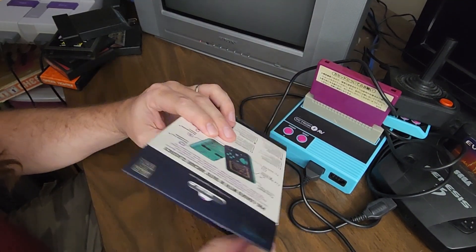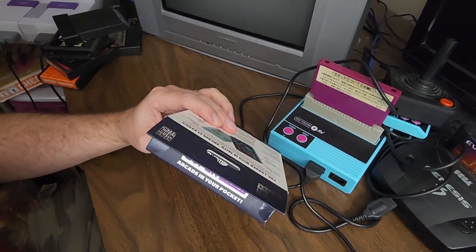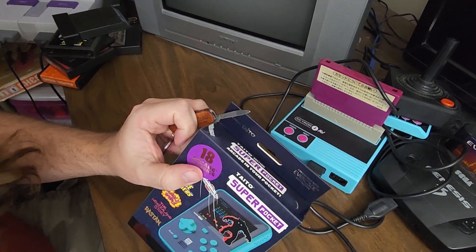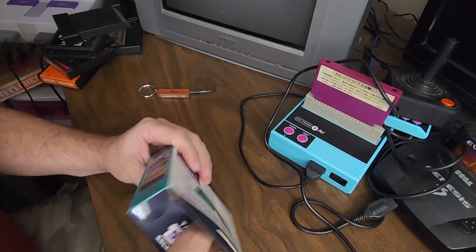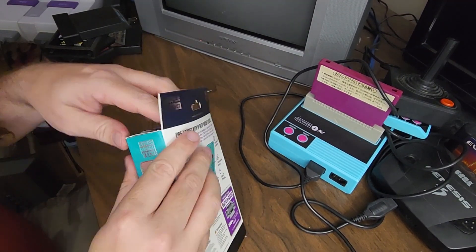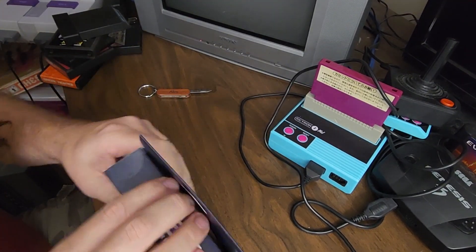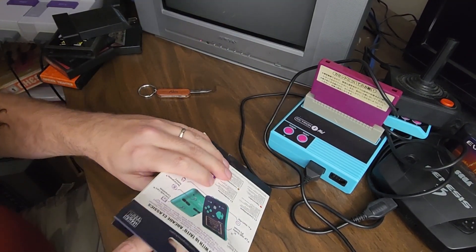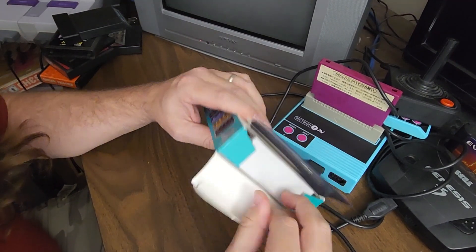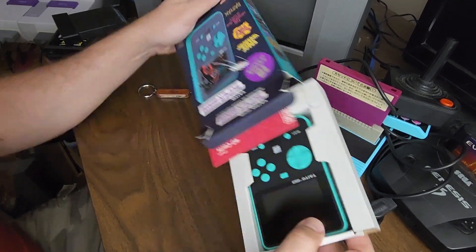Let's open this bad boy up and take a look here. The tape they used on the top proved to be a little too much for me — we're still not in. I tore the box in two places. Oh well, it's just a box — refill value.